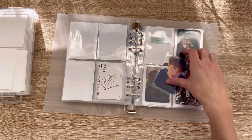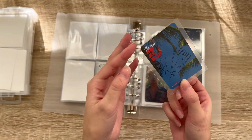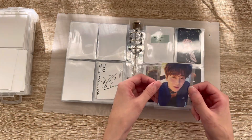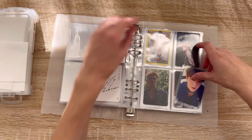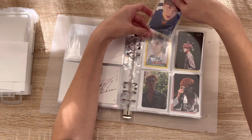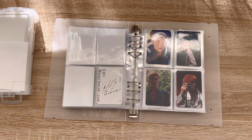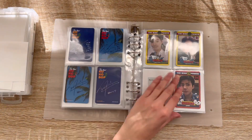Someone DM'd me offering to sell me this card and I've never moved faster in my whole entire life. I love this card. I'm just going to complete this page for now — wow, so gorgeous, like one of the best cards ever. I literally can't believe it.